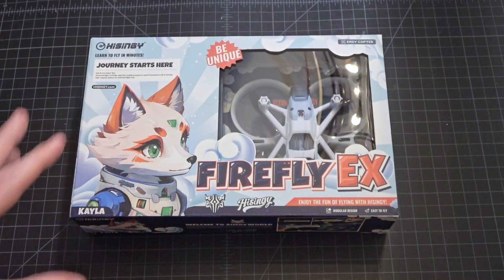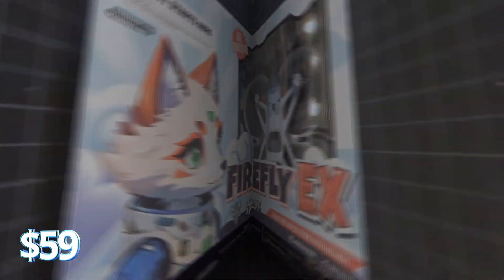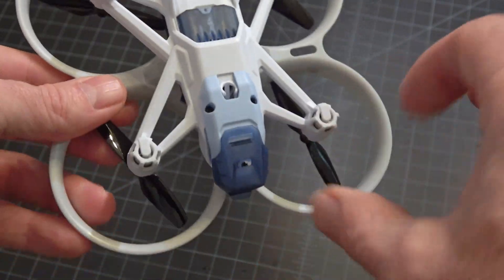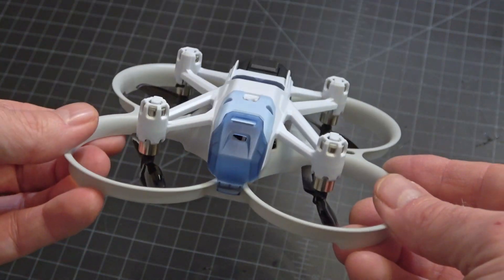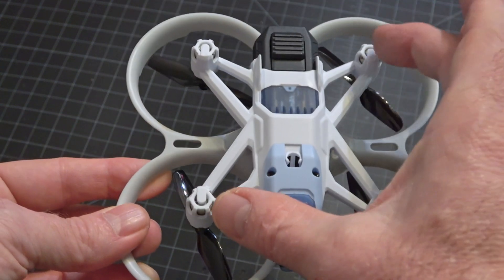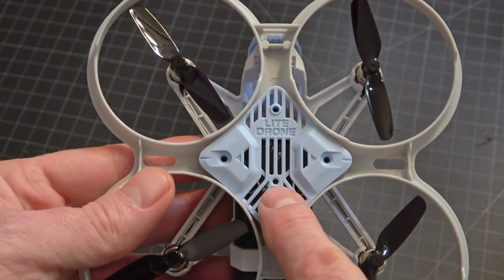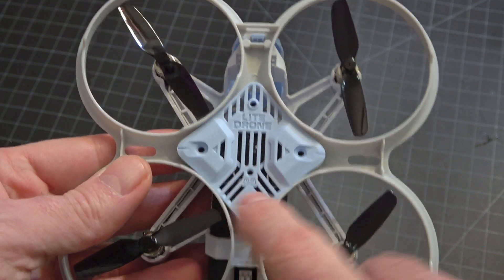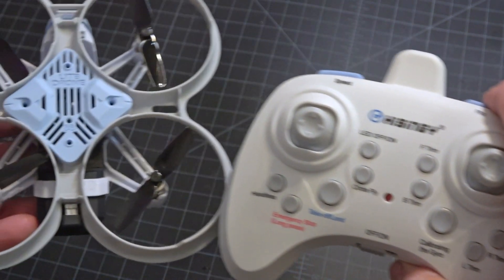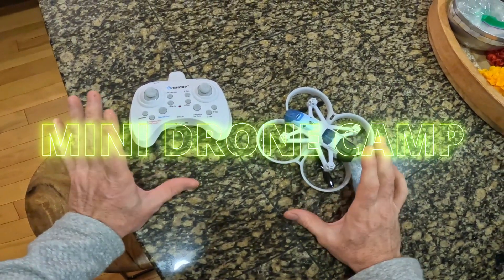Here is the box you get. It is $59 for everything — the drone and the controller. This is the drone itself, the Firefly EX. It has prop guards that go all the way around. Everything on here is modular and you can take things on and off. You can replace the frames on the top part. It has a bind button on the drone, but it already came paired with the Heisingy controller, so you don't have to worry about pairing — it's already done for you. Let's go ahead and fly this little Firefox EX.